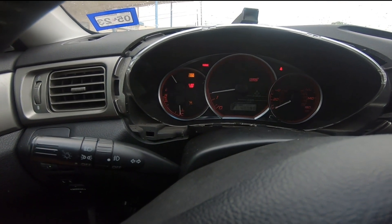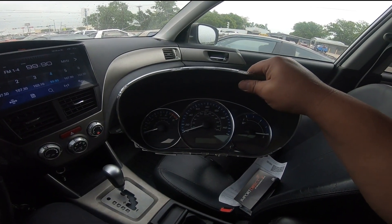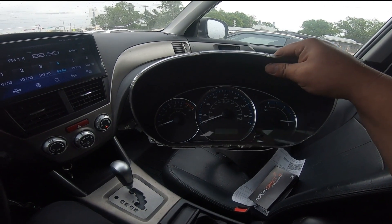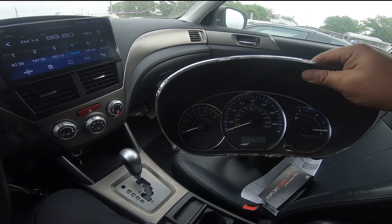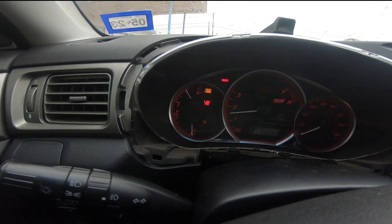And then an added bonus for those who don't know — the Forester does not come with a temperature gauge. We have a temperature light that when it's cold starts off blue and then turns off as it warms up. But with the STI cluster you actually get a somewhat legit temperature gauge.